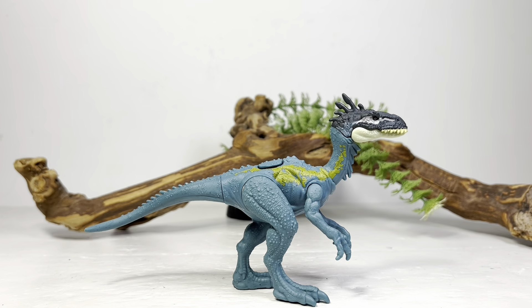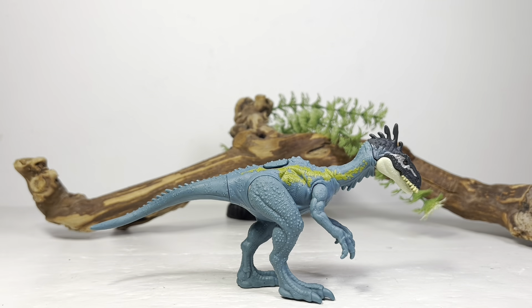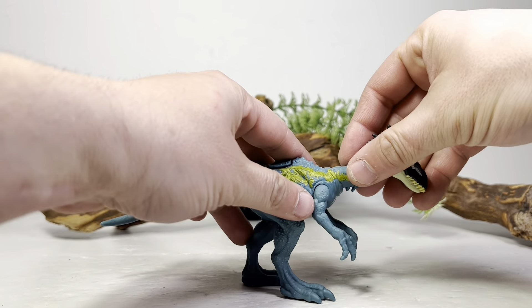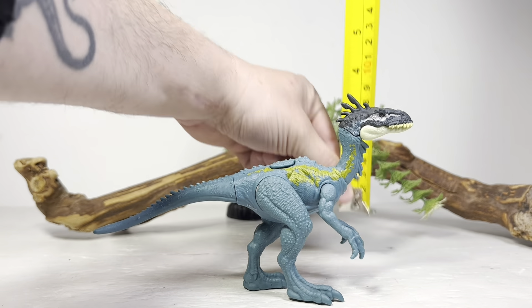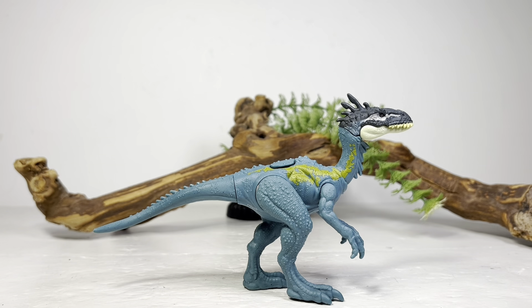Now for some measurements: this figure, if you put the head down a little bit, is seven and a half inches long or 19 centimeters, and about four inches tall to the top of the head, or 10 centimeters. Alaphosaurus in real life was around 20 feet long or 6.2 meters, so I'll put this figure in the 1:32 scale range.